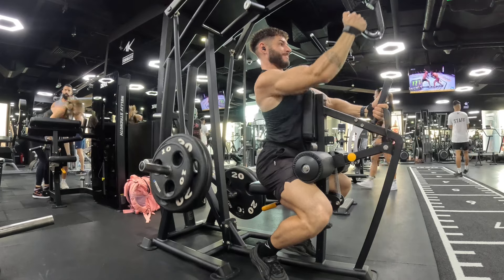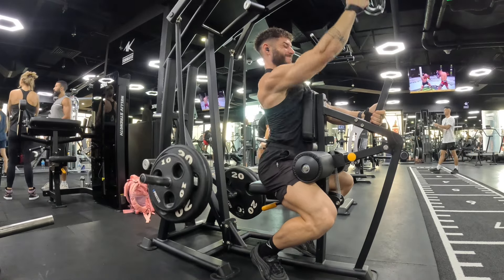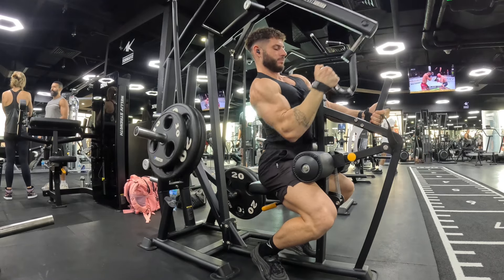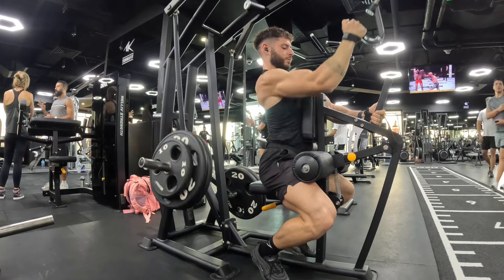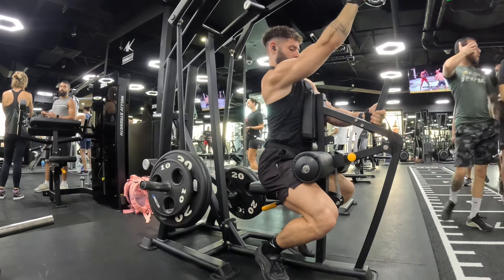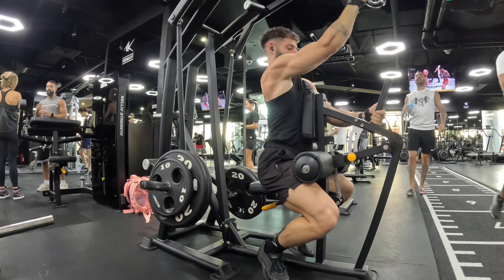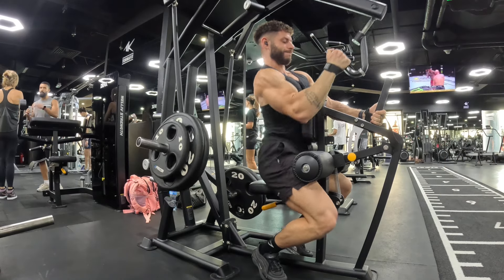My main focus here is I'm using my hand like a lever — it's like a hook. Because if I'm grabbing too much with my fists, I'm going to be hitting the bicep too much. So I'm just trying to hook it like a lever and drag it down, and that's going to engage my back muscle rather than my bicep.